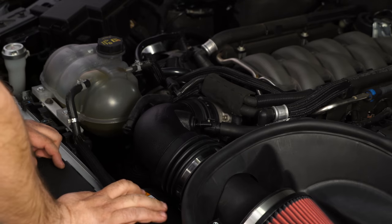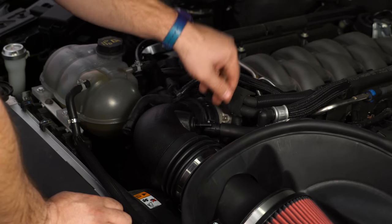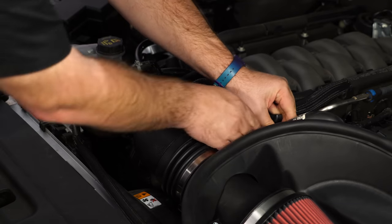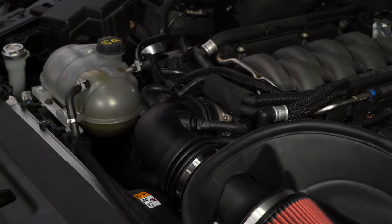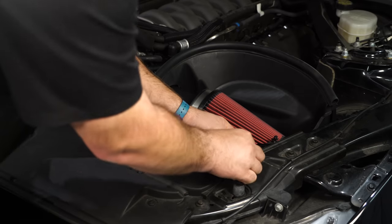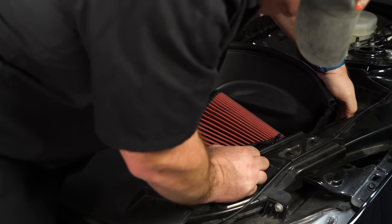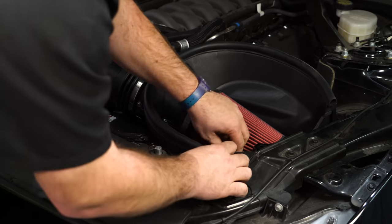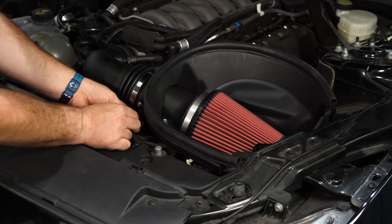Now we're going to reconnect all the fittings. If you have a 2017 Mustang or some late 2016 models, you will not have a hose to connect here — in that case, the supplied plug goes over the top. On 2015s and most 2016s, the small hose connects there and the large one goes underneath. The last step is to plug in the mass air sensor. Remove the white locking tabs — there's one here and another behind the air box — to give you slack in the wiring. Fish it over and plug it in.